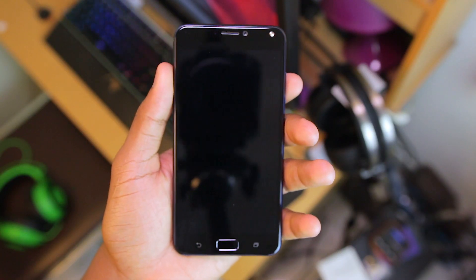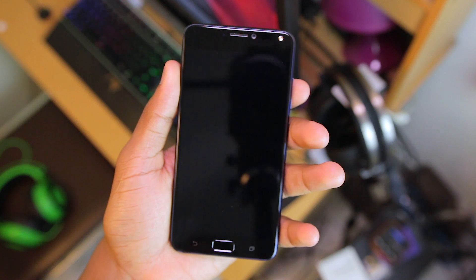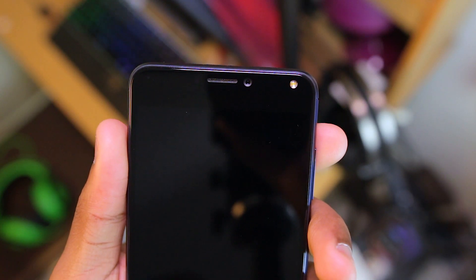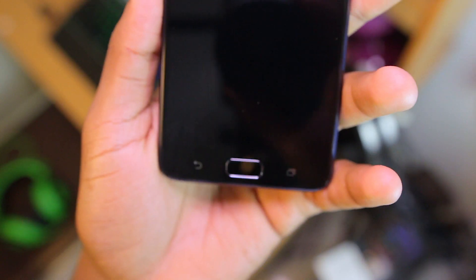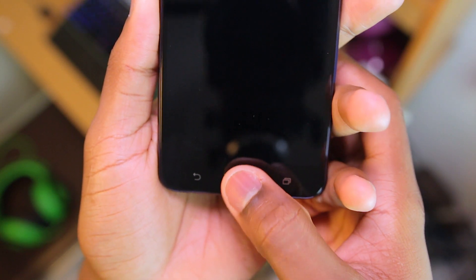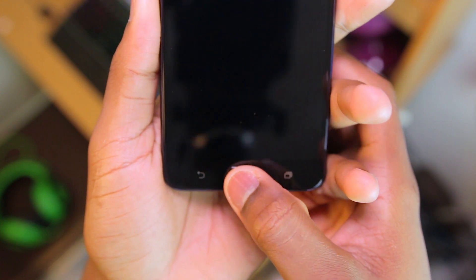Taking a quick look at the device, it has a 5.5 inch 720p display. Up top is a 16MP selfie camera as well as a front-facing flash. On the bottom is a home button that does not have an actual physical click, but it is also a fingerprint scanner flanked by two capacitive buttons.